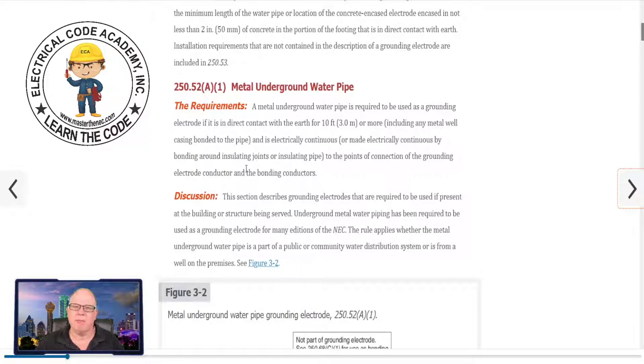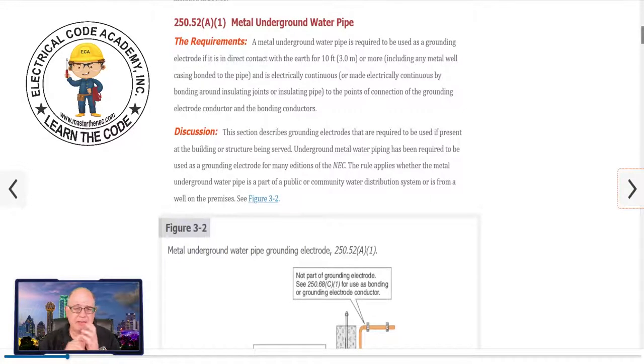In this video we will cover a couple of them, not all. Let's talk about the metal underground water pipe. With today's construction, the chances are you may not have a metal underground water pipe to be used as an electrode — which is probably a good thing because you're going to have to supplement it anyway. Be careful because even if somebody tells you that you have a metal underground water pipe, it might be wrapped in a specific wrap and that metal water pipe is not literally in contact with the earth — if that's the case, it's not going to work.